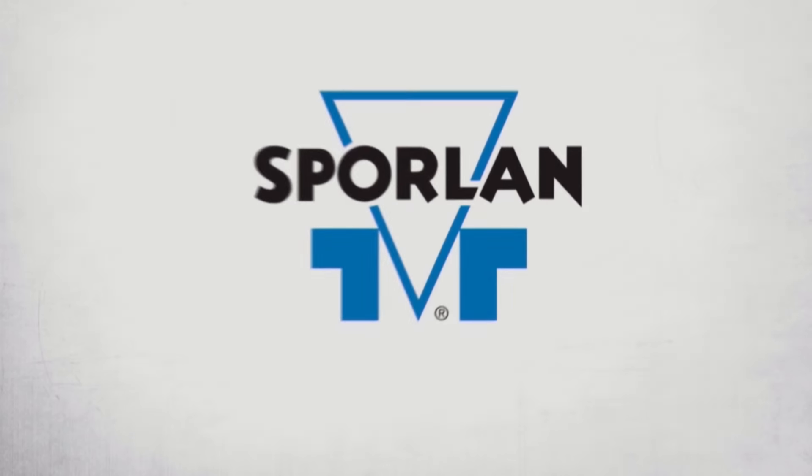This video is brought to you by Sporlin. Quality, Integrity, and Tradition.